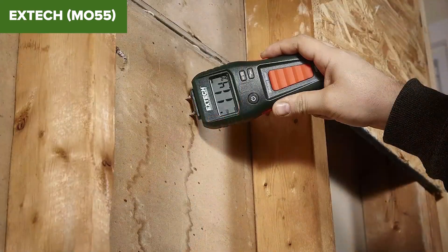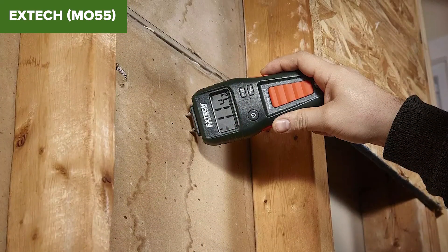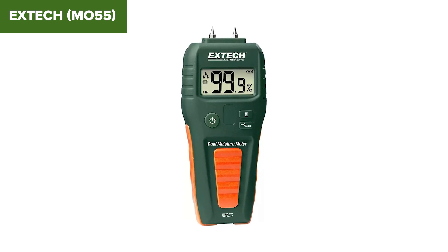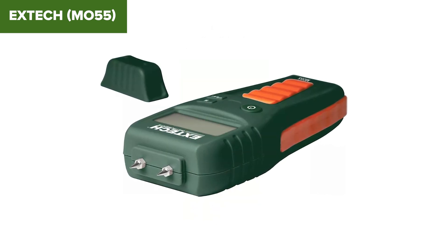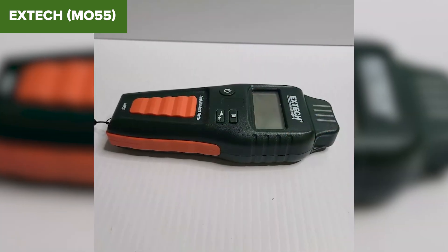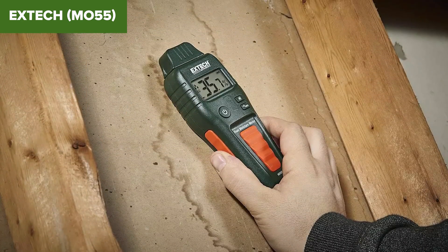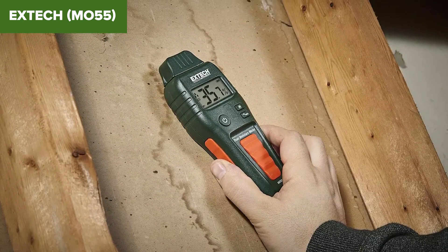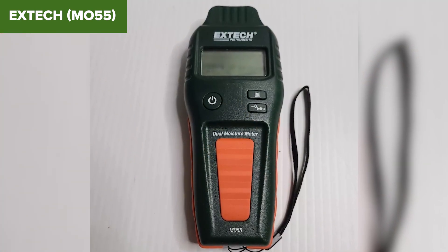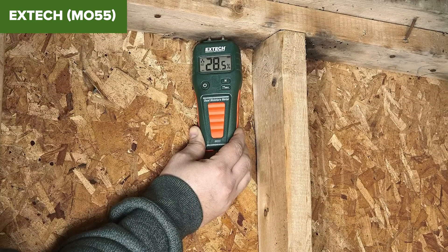The device's plastic build, although generally durable, might not withstand heavy-duty use. Additionally, users have mentioned that the buttons can be somewhat unresponsive at times, which may affect ease of use. In conclusion, this moisture meter is a practical choice for general moisture detection needs, combining ease of use with reliable performance. Despite some minor issues with build quality and button responsiveness, it remains an effective tool for both professional and DIY use. For more details and to purchase this product, check out the Amazon link in the description below.